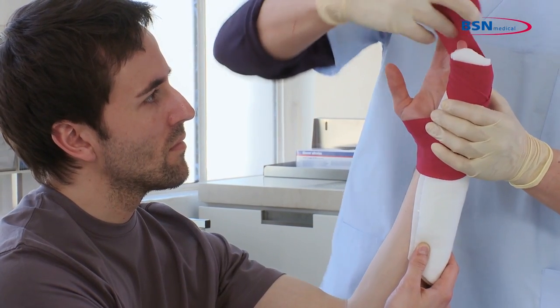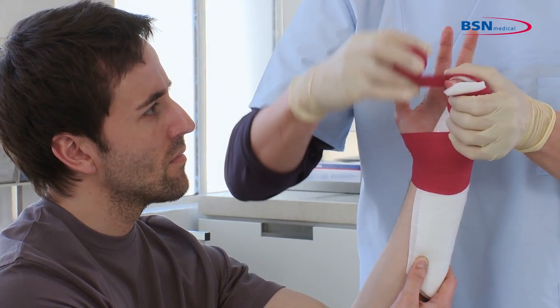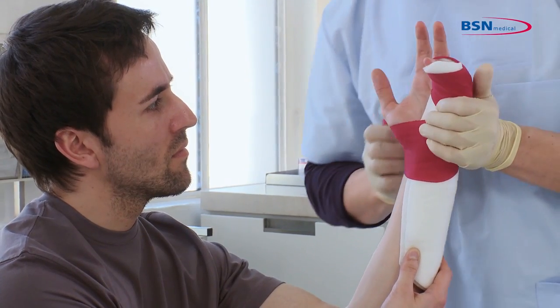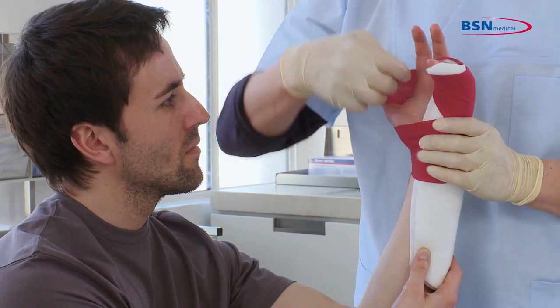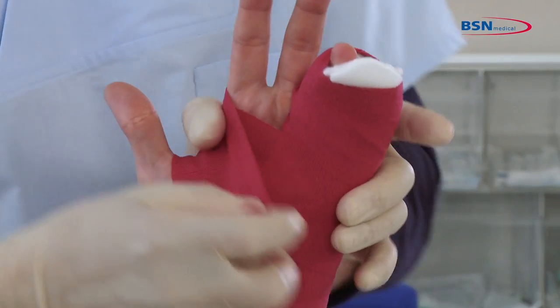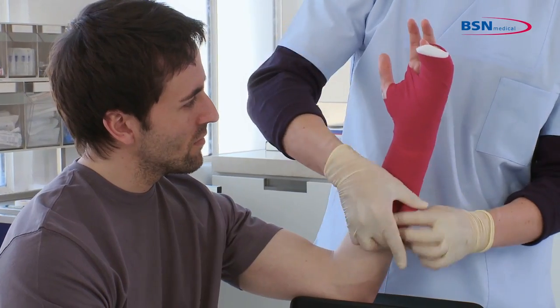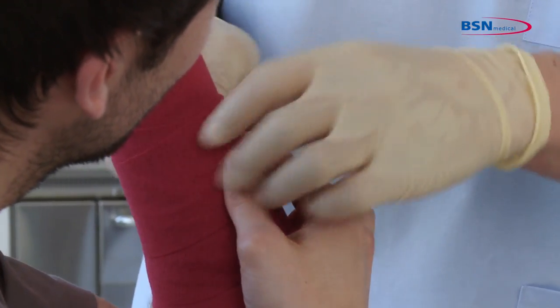Repeat this step again and position the two fingers at the right angle. Continue wrapping through the web space and work distal to proximal down the arm by overlapping 50% of the bandage. At the end, fixate the bandage with tape or a hook and loop fastener.